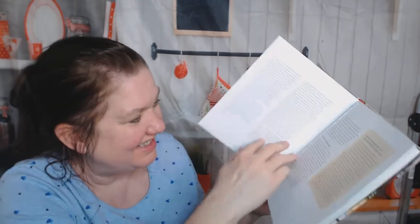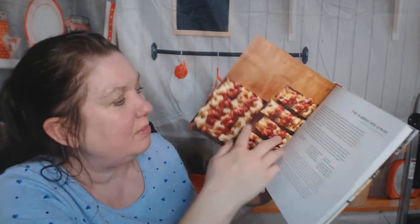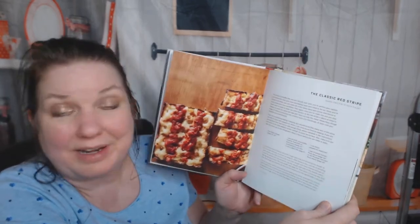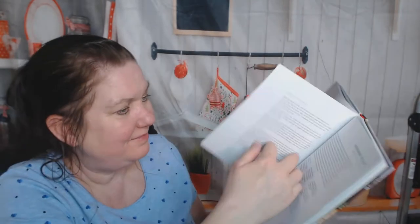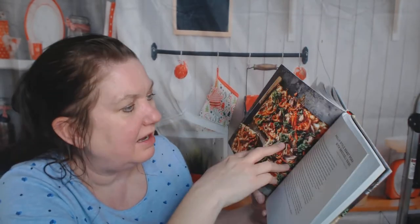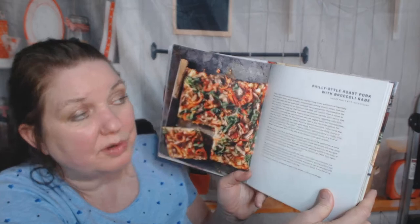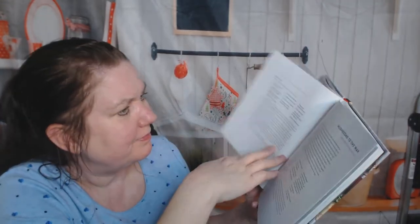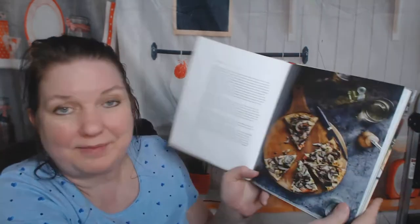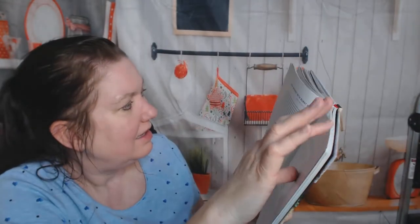Deep pan Detroit style pizza — I like their sense of humor. Before you get started: what's the best way to add anchovies to a pizza? The classic red stripe, bacon and egg, pepperoni deluxe, Philly style roast pork with broccoli rabe, mushrooms to the max — yes, because I'm vegetarian — beef brisket with burnt ends.